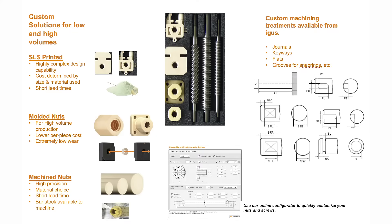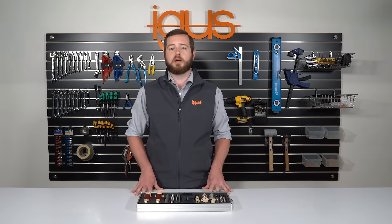And now you can configure a custom lead screw directly through our website in minutes and have delivery as little as three weeks. Don't forget our N-Block supports, linear guides, or motors either.